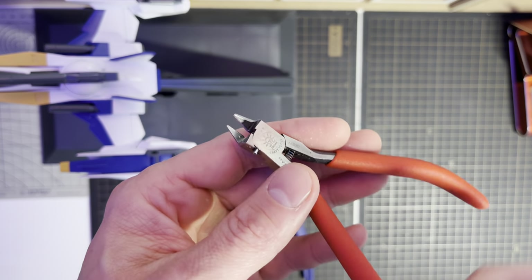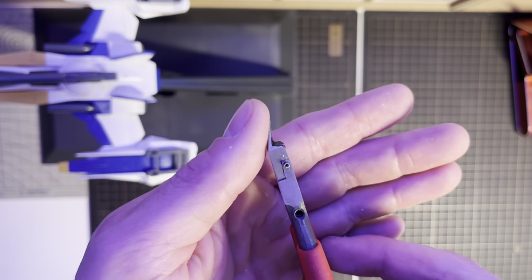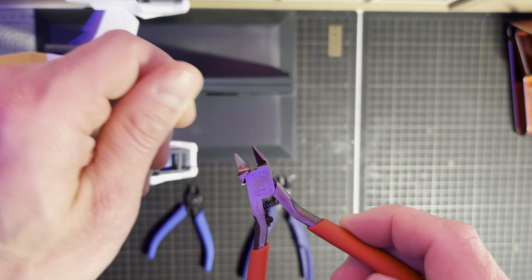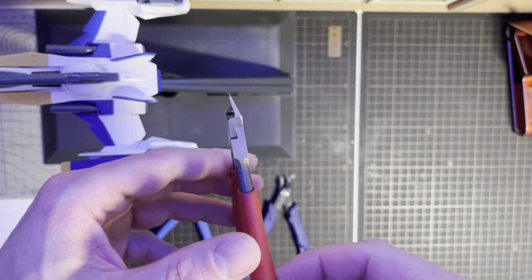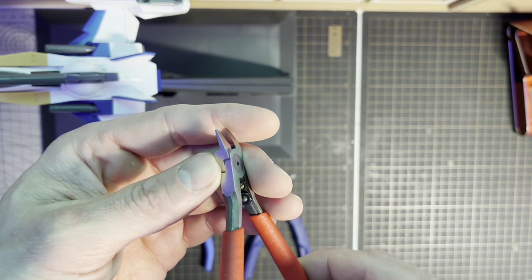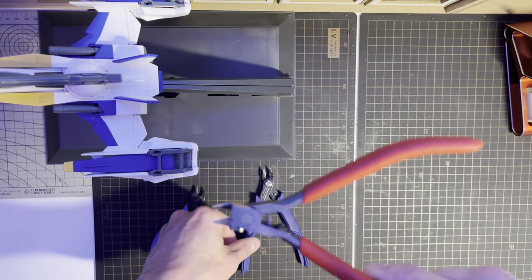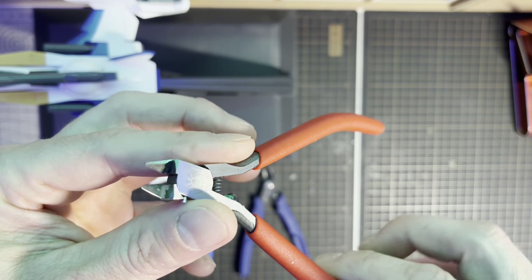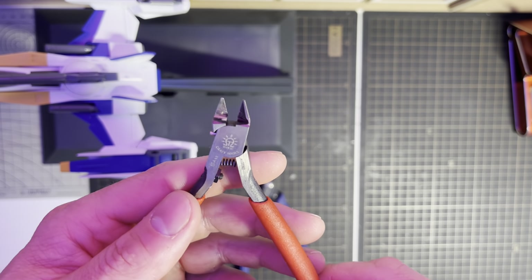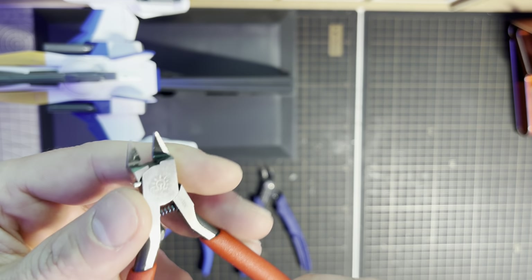It's a single-bladed nipper where one blade is very, very thin and also flush. This is a precision tool that needs to be taken care of, meaning you do not cut thick pieces of plastic with it — you do that with one of the other nippers. This goes through the plastic like butter and leaves a much nicer nub mark, though you can never eliminate them 100 percent.